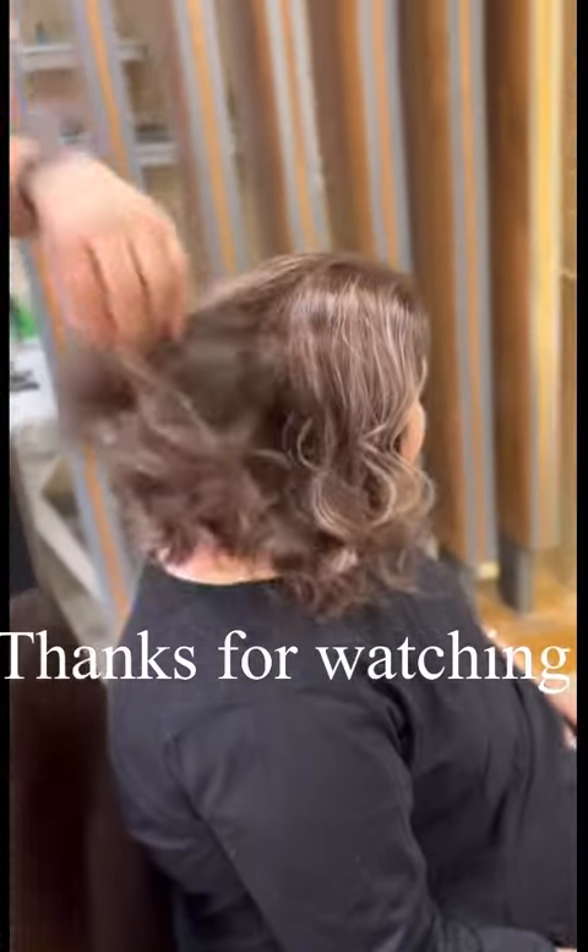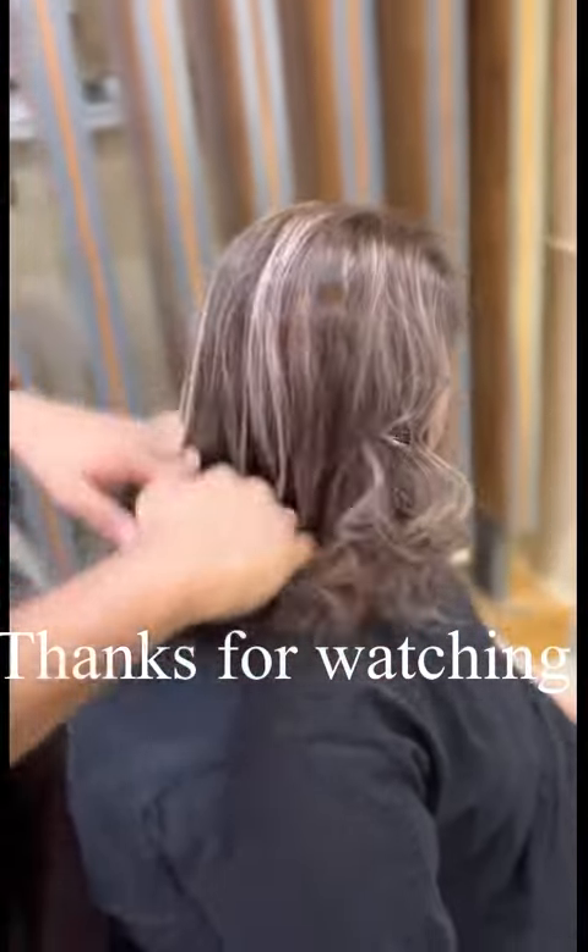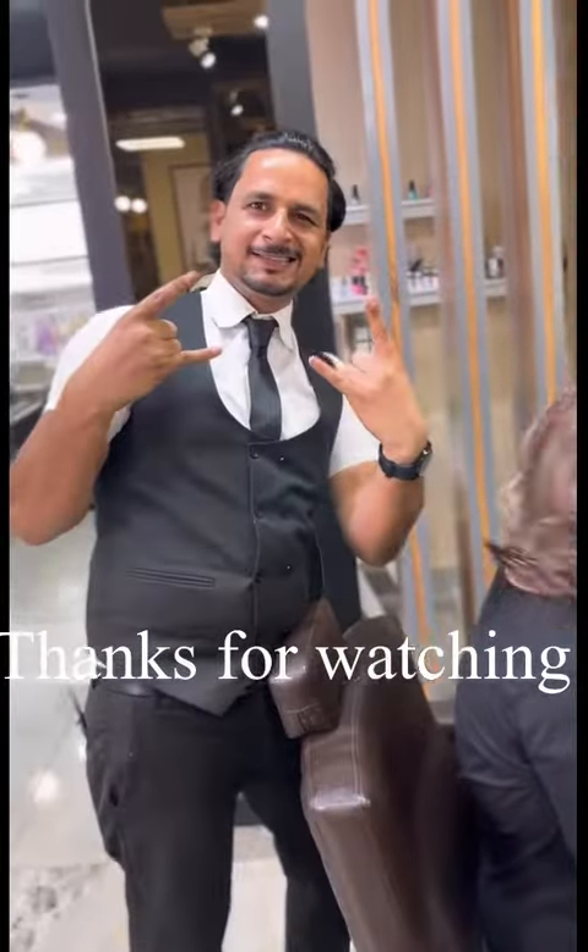Subscribe and support Raja Hair Master, and tell us in the comments how you feel.